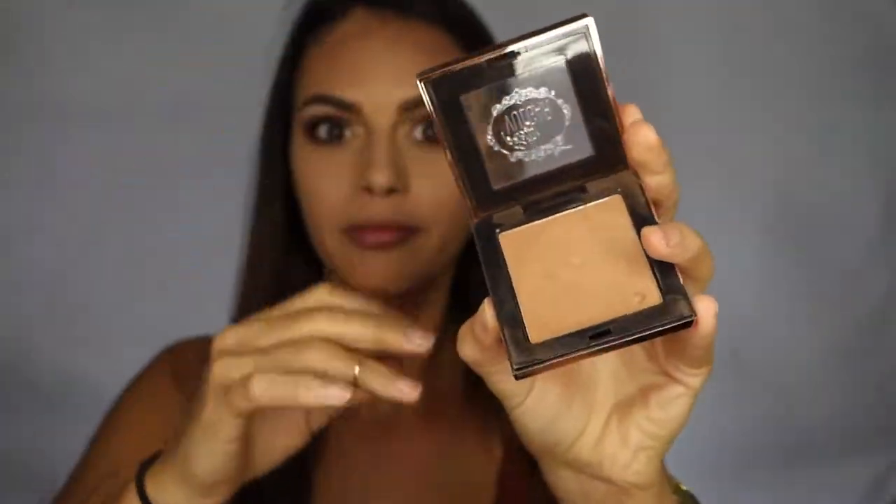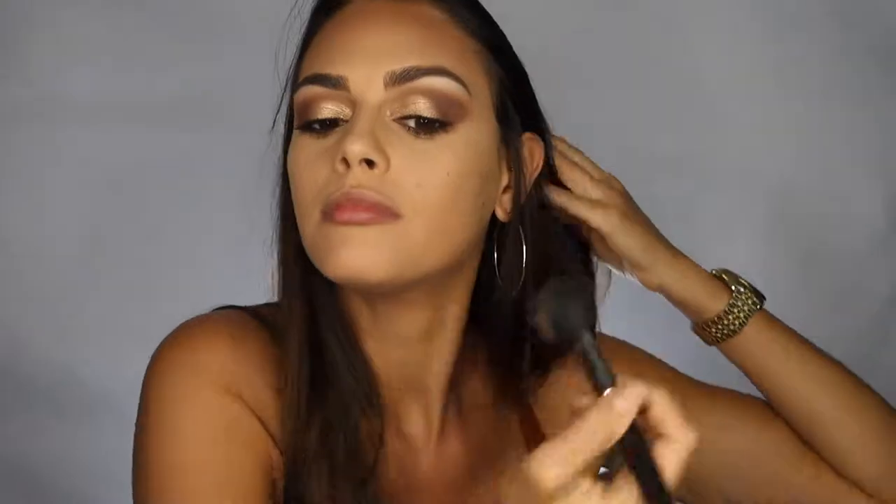Now I'm going to apply contour all over my face, outlining the outer edges and underneath my cheekbones using the MAC 150 Powder Brush.